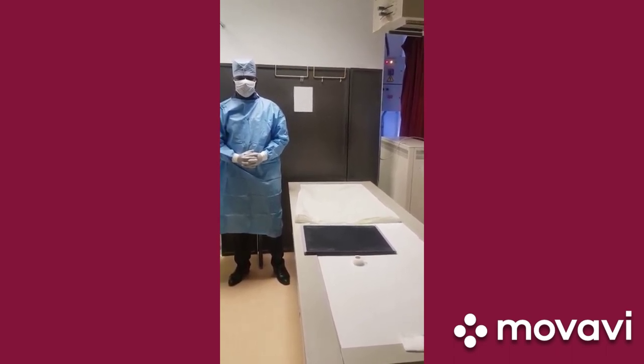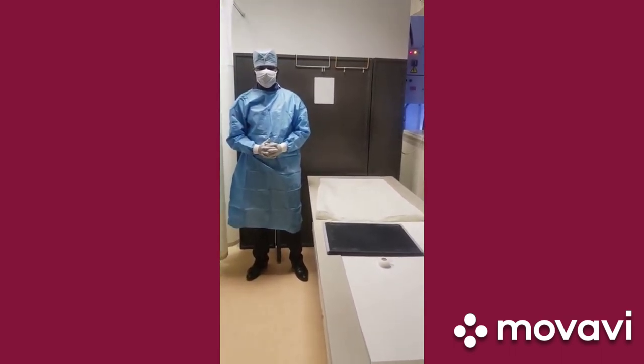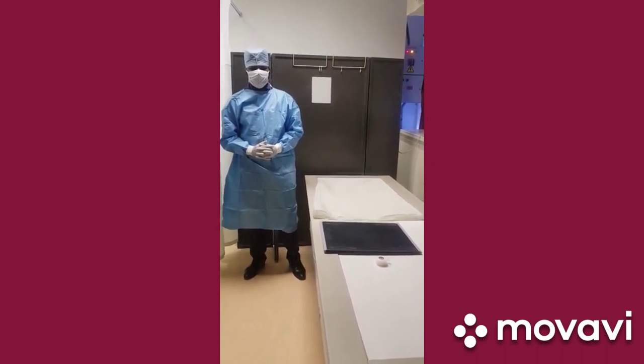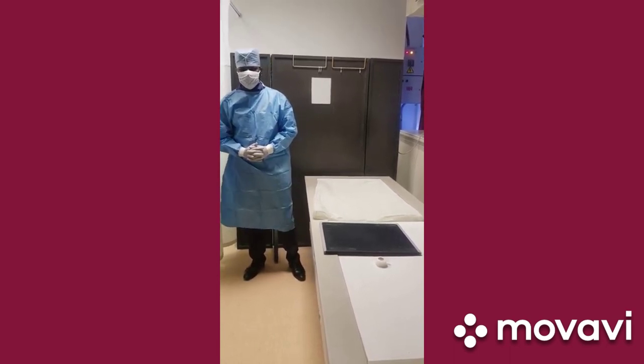We need to understand that while it is of great importance to do imaging for these patients, it is also very important for all of us to protect ourselves from this deadly virus disease and also prevent cross contamination between patients.